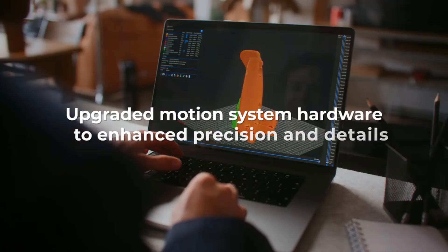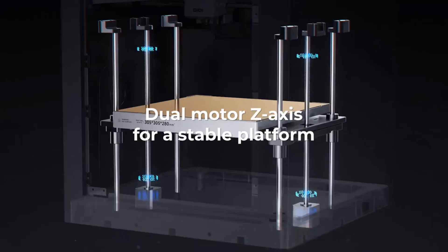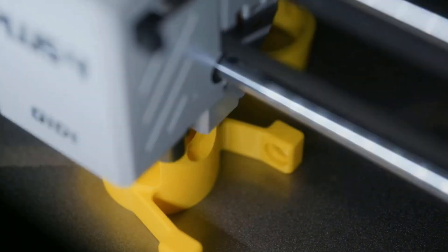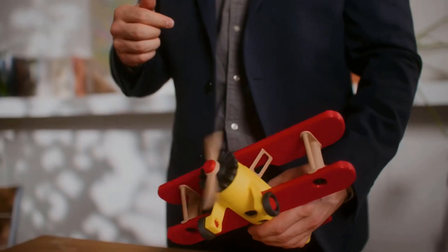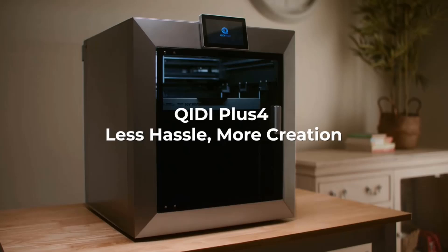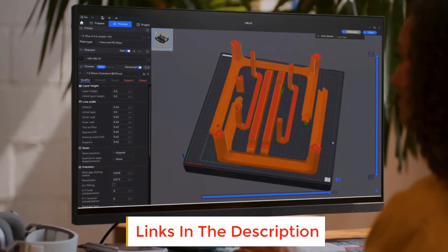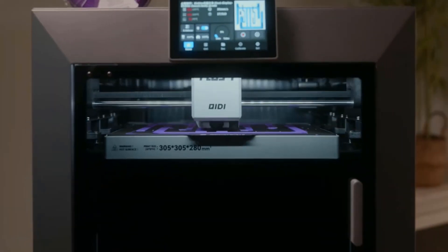This effectively reduces warping and cracking when printing high-temperature filaments and improves print quality. The X Plus 4 comes with an upgraded 80-watt high-temperature hotend and multi-metal integrated throat nozzle, reaching a maximum temperature of 370°C. Designed for faster installation and removal, it reduces clogging risks and offers exceptional wear resistance. This setup supports a wide range of high-temp filaments, including PPSCF, PPA-CF-GF, ABS, ASA, PC, PA, PETG, and more, making it perfect for diverse printing applications.